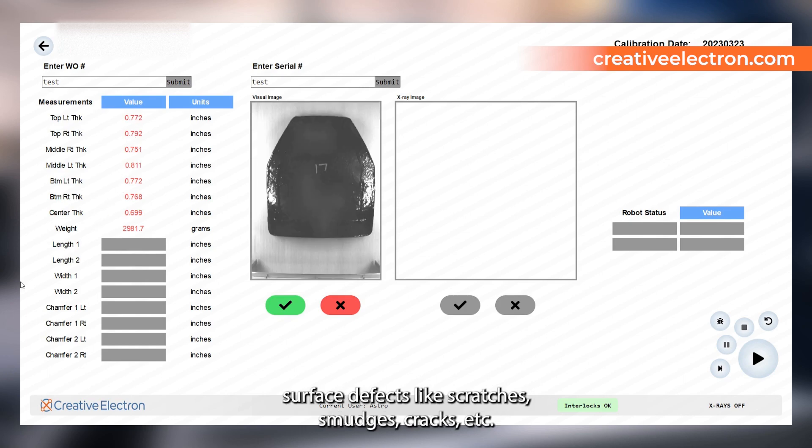Users will be able to identify surface defects like scratches, smudges, cracks, etc.